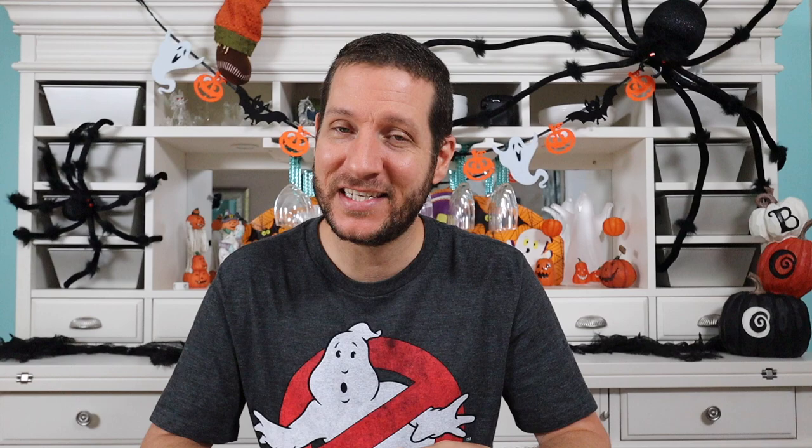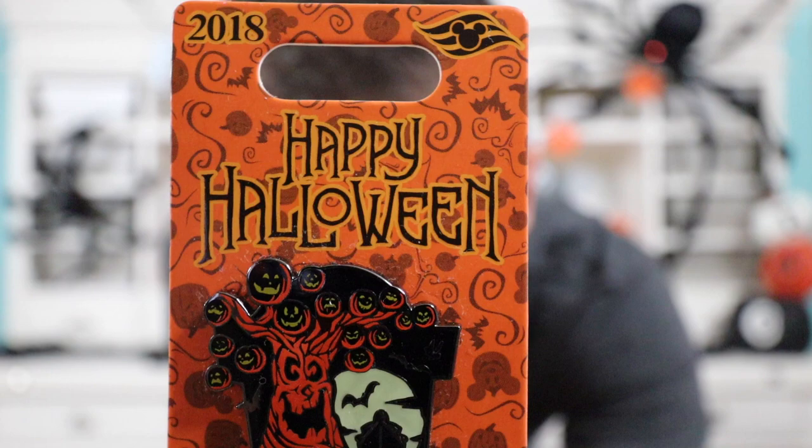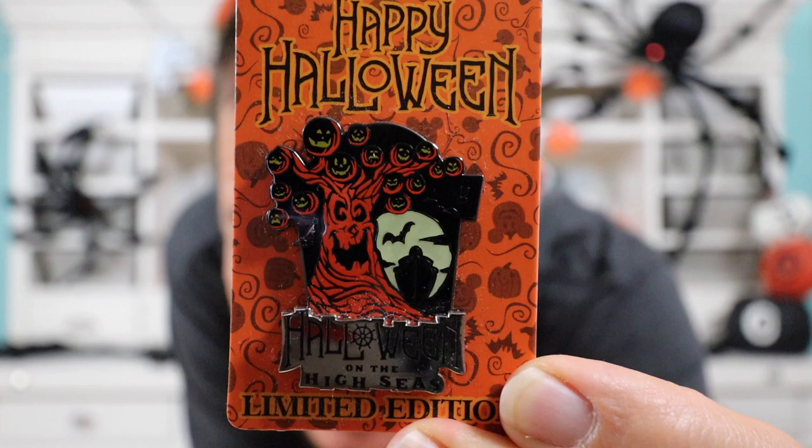I was waiting for this next pin for a while. I was bummed I didn't get it because it's from 2018 — it's a Disney Cruise Line pin. My wife and I and her family went on the Disney Cruise in 2018 — it was a Halloween on the High Seas cruise, which was phenomenal. Cannot wait to go on another Disney Cruise. This is the 2018 Happy Halloween on the High Seas Disney Cruise Line pin. Here's a close-up — on the top it says 2018, it has the Disney Cruise Line symbol, it says Happy Halloween. The pin depicts the spooky tree in the main atrium on the cruise line, which is so beautiful. On the bottom it says Halloween on the High Seas, and it's a limited edition pin.